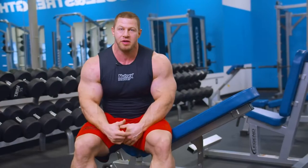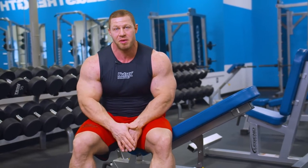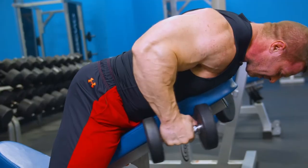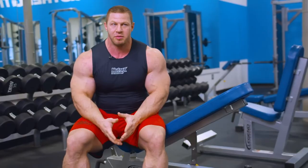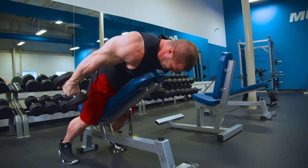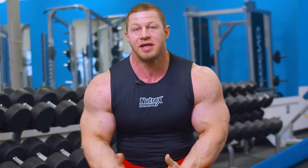As far as sets and reps for these — since I'm doing it last, my strength is kind of zapped by now. So really all I'm going to be focusing on is pumping some blood volume to the area. I'm going to keep my rest time fairly short and my rep range is going to be somewhere between 12 and 15. I'm going to go pretty close to failure — as long as I can keep the form tight, I'll push to 15 or 16 reps. If I can do more than 15 reps, then I need to increase the weight.